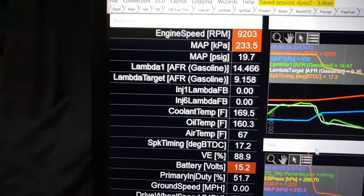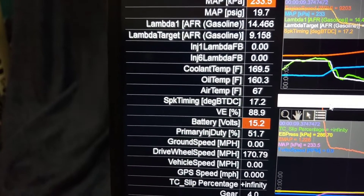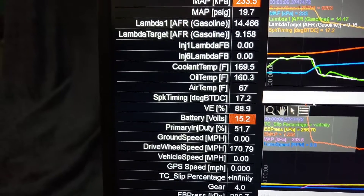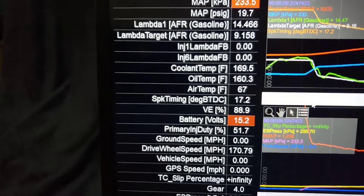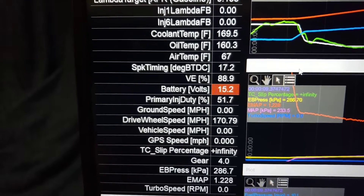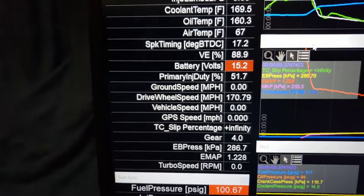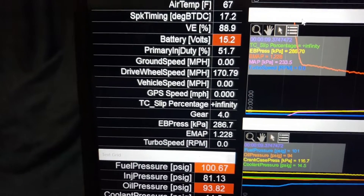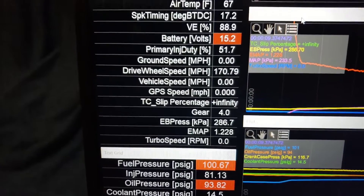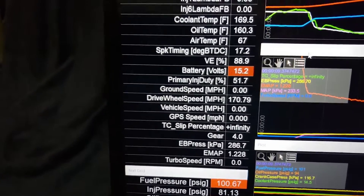That's the wideband sensor dying — must have gotten some water on it. Coolant temp 169, oil temp 160, air temp 167, running 17 degrees of timing. Battery was a little low but still 15 volts, running half the injectors. 170 miles an hour — that's on the 24.5s as well. Back pressure is a little high at 1.228, so this engine might be too efficient — I might need to do something different with the turbo.